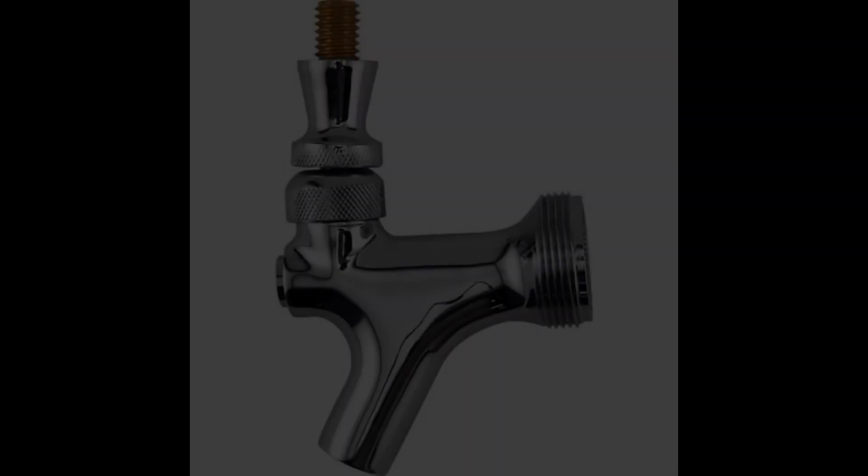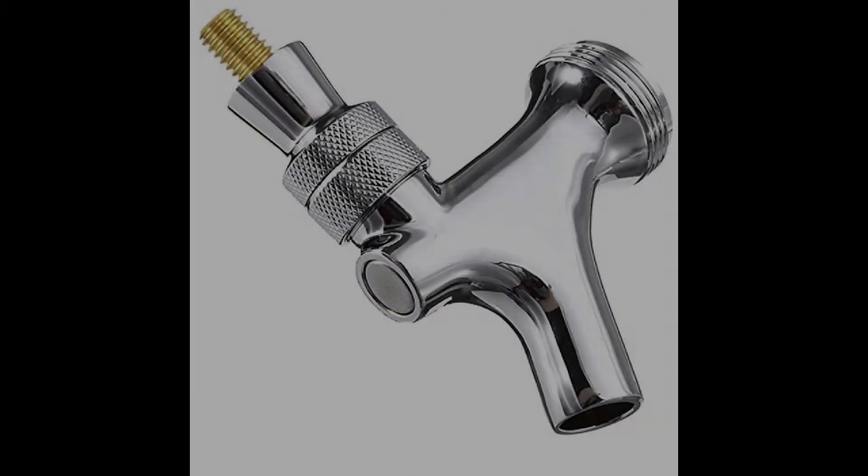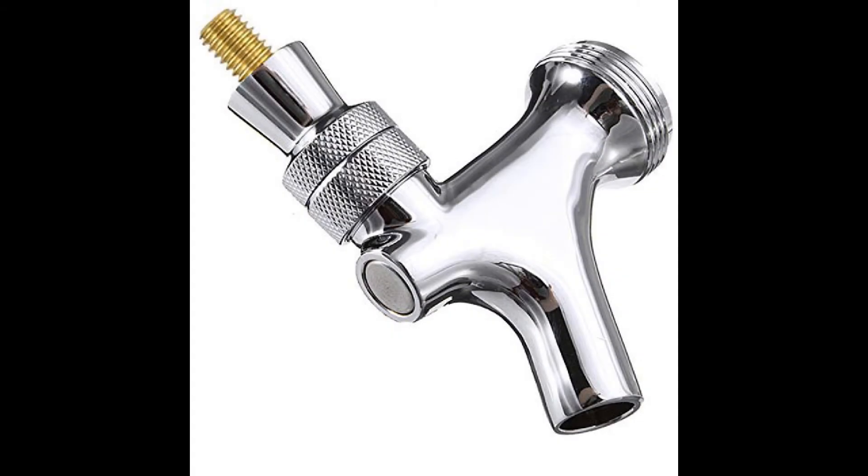Coming in at number 1, the Beverly Light CFP-1 Beer Faucet with Brass Lever. While brass-based faucets are not the best quality options on the market, we thought it would be a good idea to start with the best brass beer tap we could find, due to the fact that these faucets tend to fit those who are on a low budget for their homebrew system. The Beverly Light CFP-1 is a chrome-plated beer faucet that fits the majority of towers and shanks made in the United States, and the standard threading also makes the faucet compatible with most tap handles available.